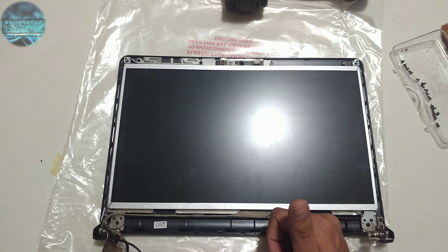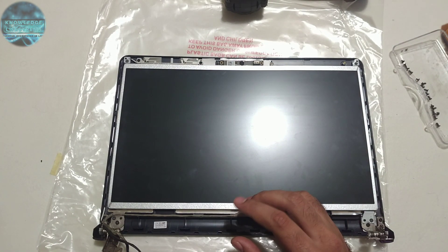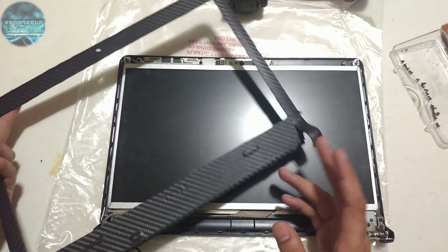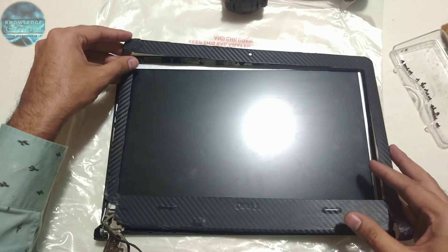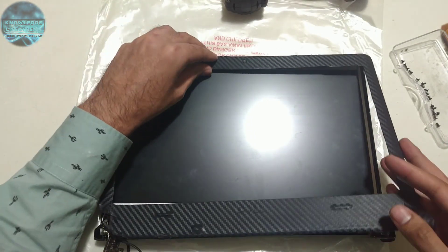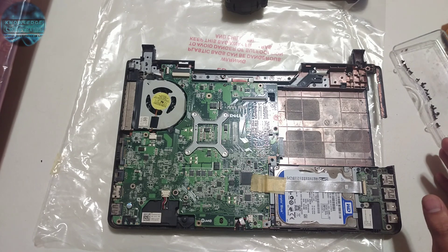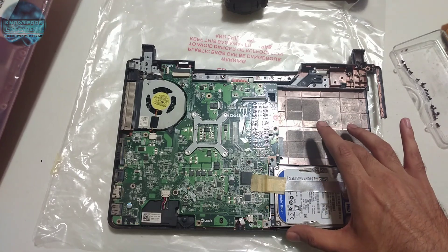Once all the screws are in, your back panel with the LCD is good to go. You place the front trim — unfortunately I don't have the new trim so I'm using the old broken one for the time being just to close it. We're done with the front LCD and panel and now we're going to work on the base.